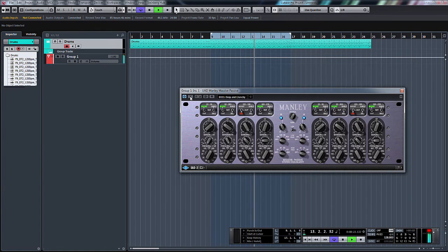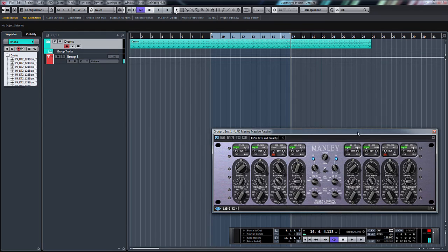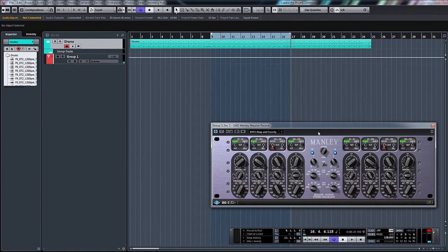So that's it with it on. That's it bypassed. I thought that would be a good starting point for us to just have a look through the Manley Massive Passive.